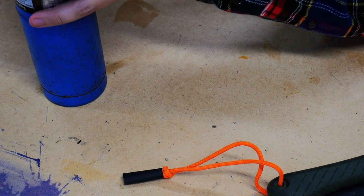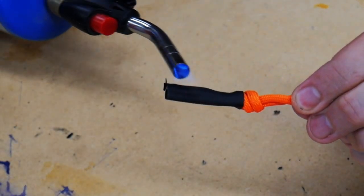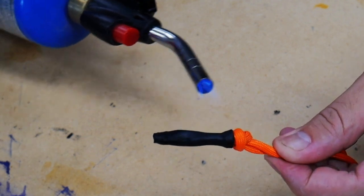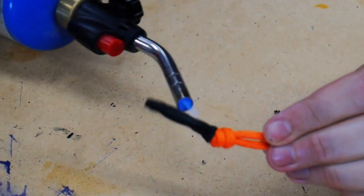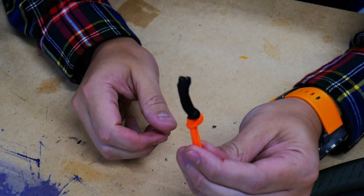I have a butane torch here. I'll turn it on low and then heat shrink it. That's all it takes right there, guys.